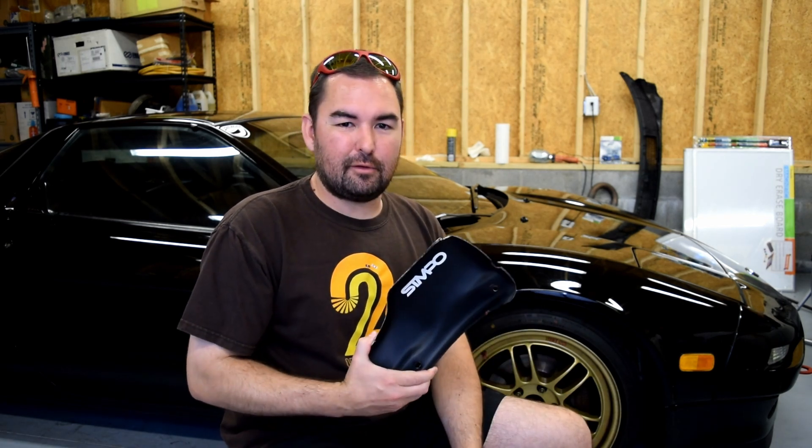Welcome back to Lap of the World. I'm Richard and today we're going to do a little bit of a track day related science experiment to find out if this style of brake cooling scoop actually does anything.